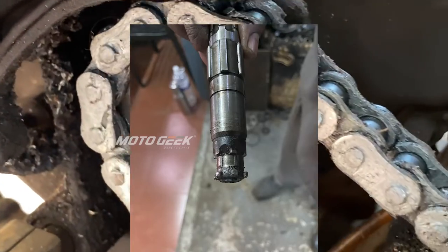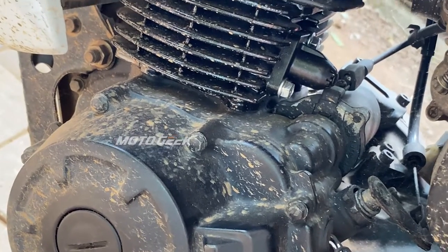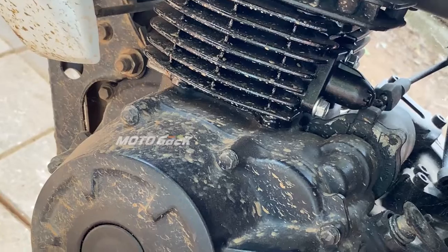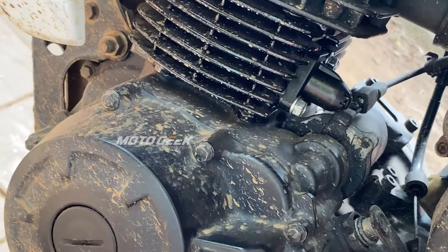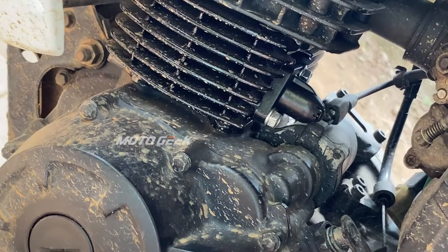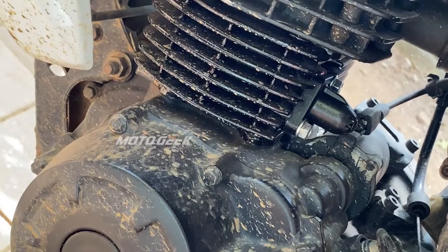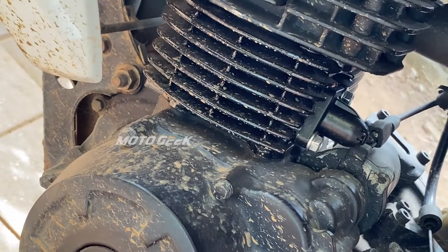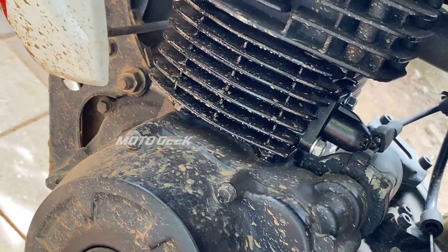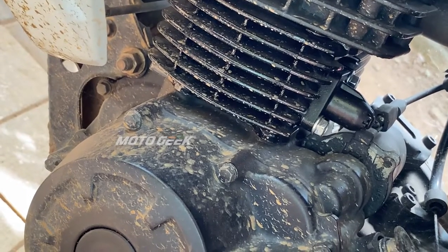The engine is done with the timing. We have to complete the engine. You have to pay the cost of 6 labor costs, so that you can pay the cost of 6 labor costs. Because if we can't get the engine, we will do it.